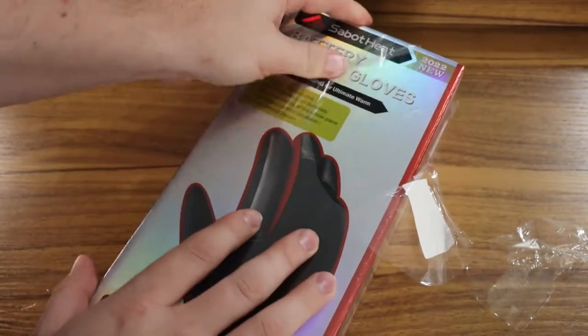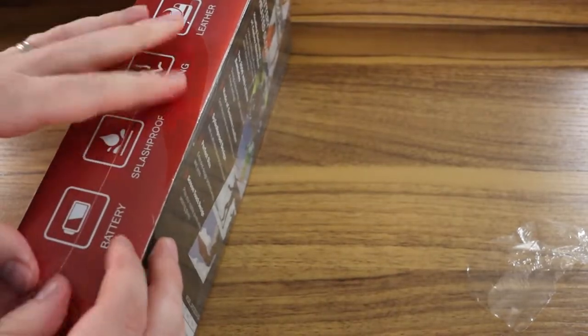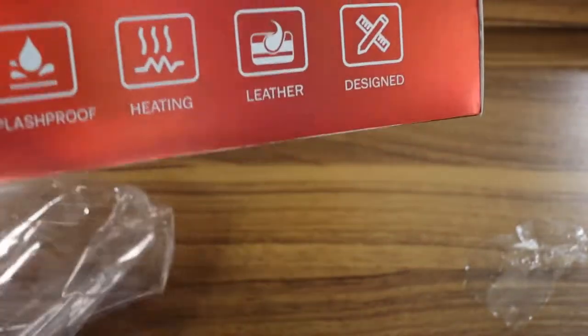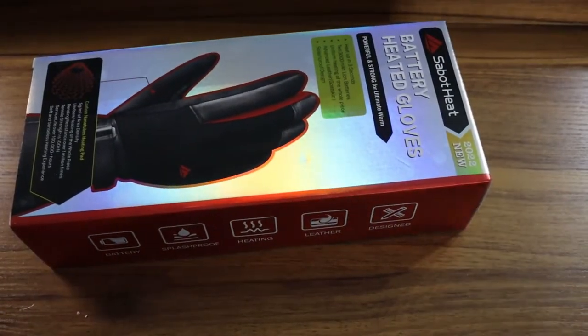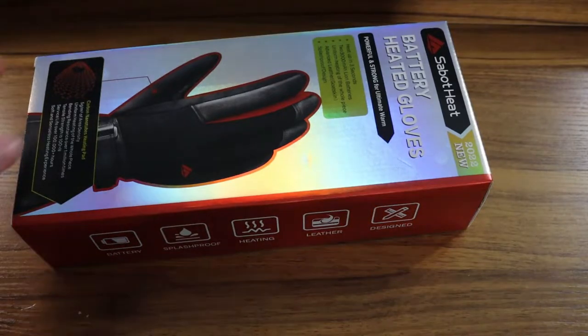You're going to see a heat test as well as just a general mobility test. There's only so much I can do to show you how these work on a video medium, so I got a thermometer. I'm going to show you how fast they heat up and what temperatures you can expect inside the gloves. The price is $89 on Amazon.com, which is really competitive.